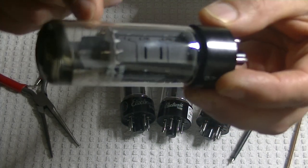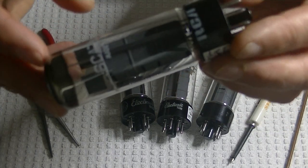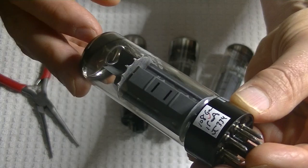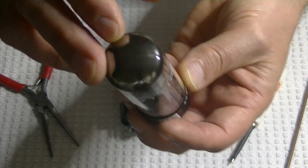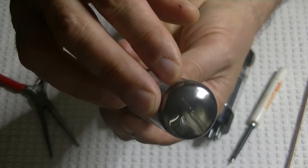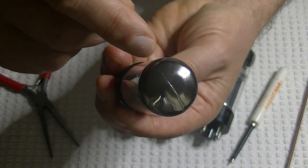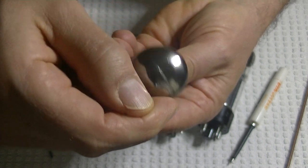We've got two shields on the top up where the heater comes through. And there's one large, heavy halo getter — which of course means a chrome dome. Another defining feature of the real Matsushitas is the mold line. There's a single heavy mold line across.